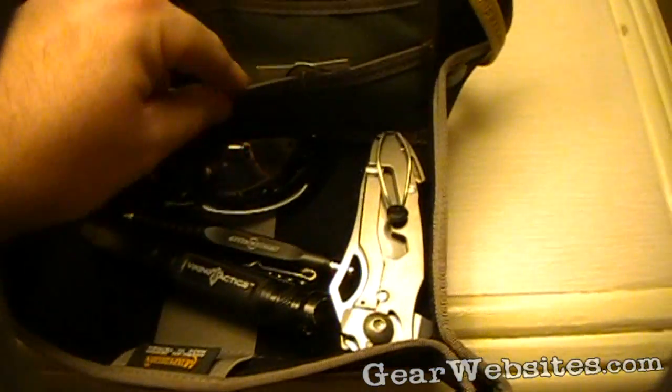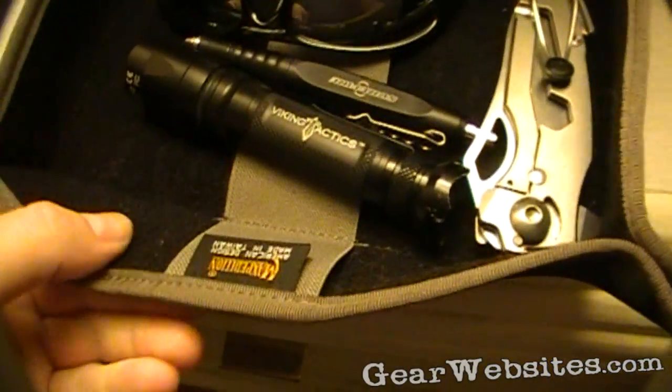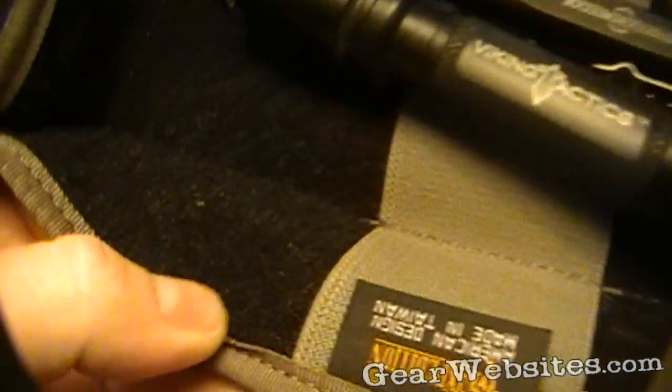This one is in foliage green with a gray trim, and it has a black female Velcro on the inside.